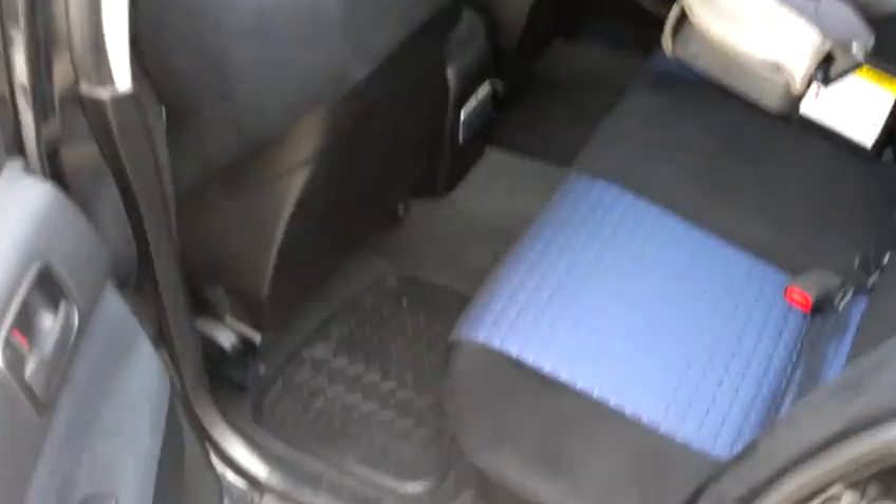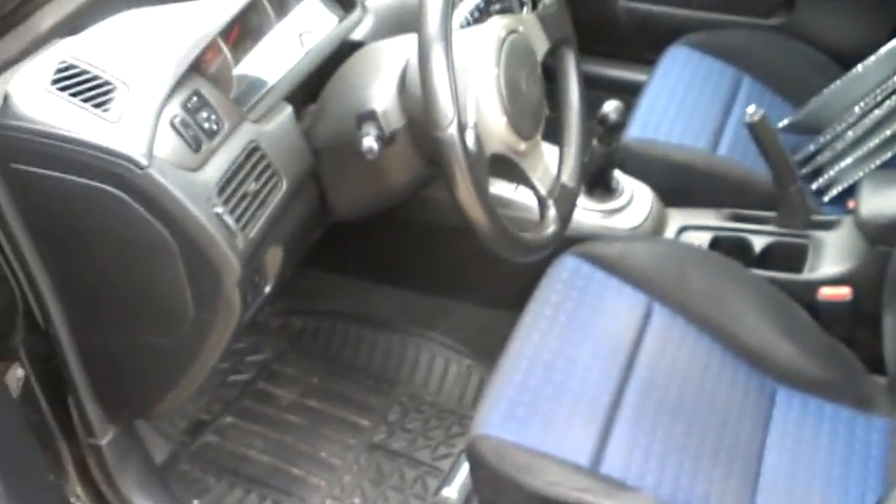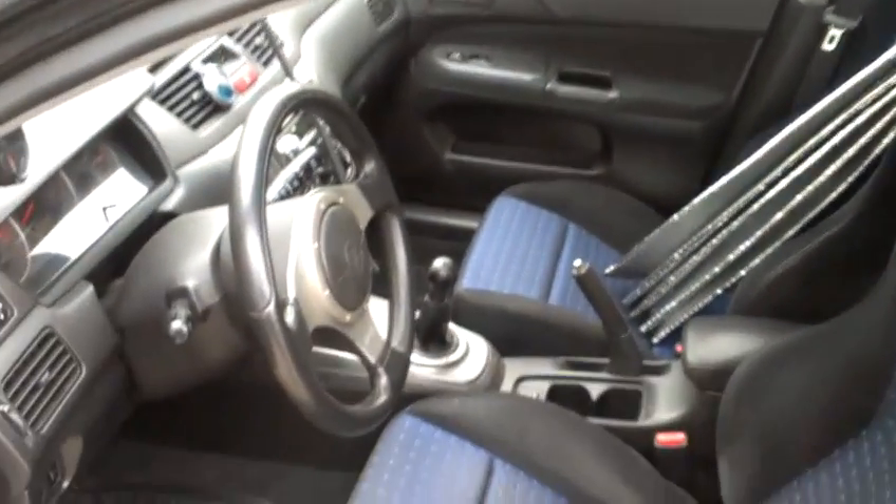Here's the inside — back seat, front seat. Let's go ahead and hop in and crank it up.